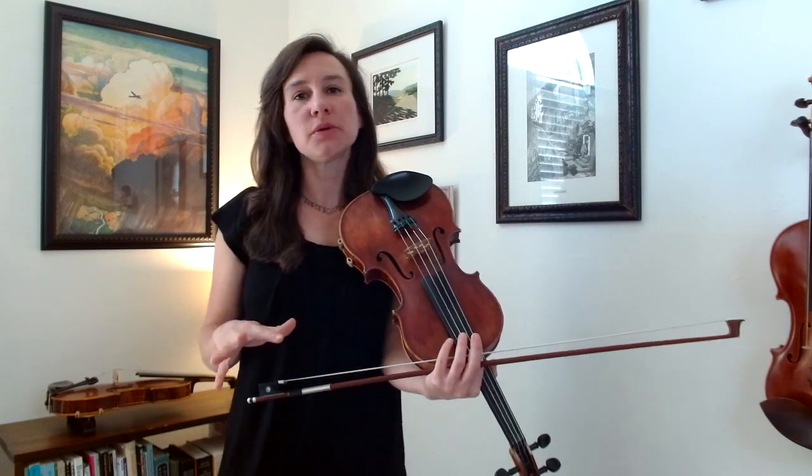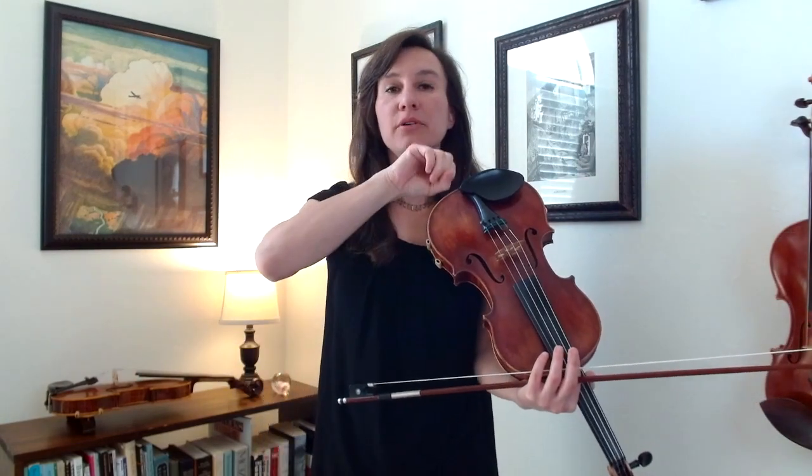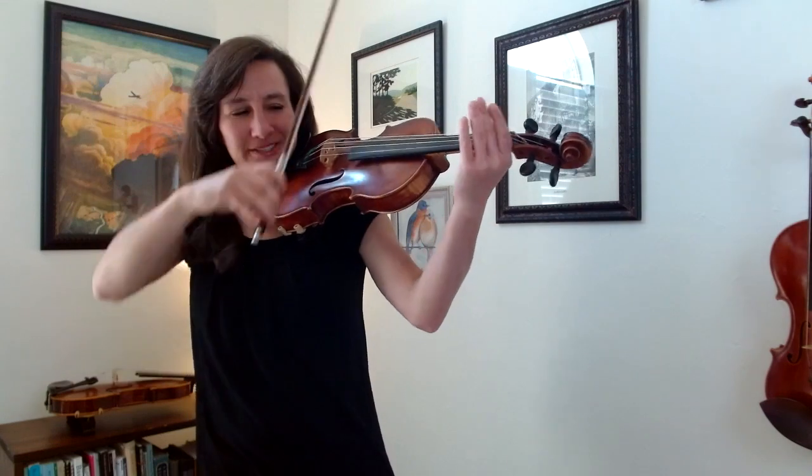Now to practice this, let's do it with a G major scale, since G major is the key we're using for Minuet No. 1. I'm going to do three notes on every note of the scale — a down, up, up for each pitch. So for each pitch in the scale, I'll be doing three notes, like this.